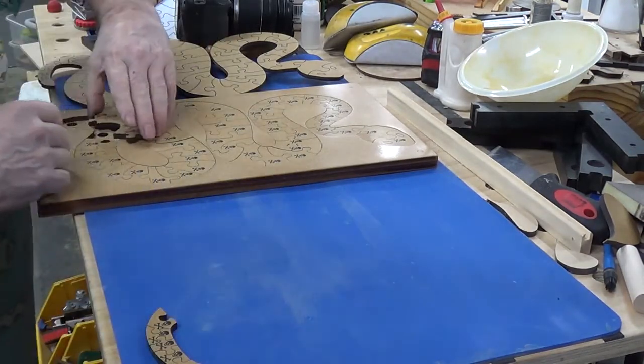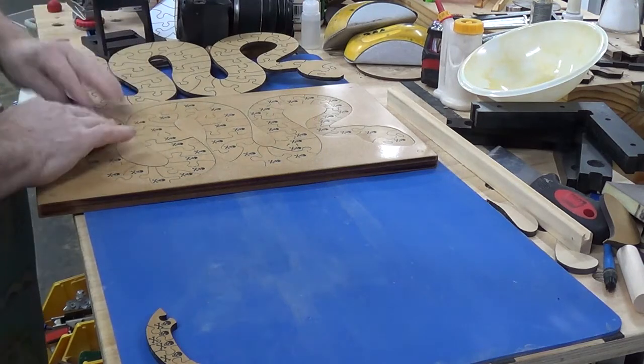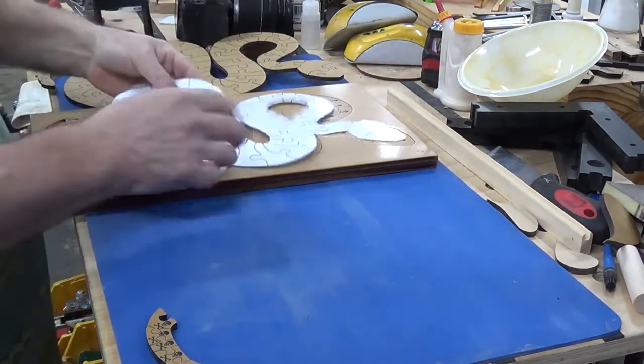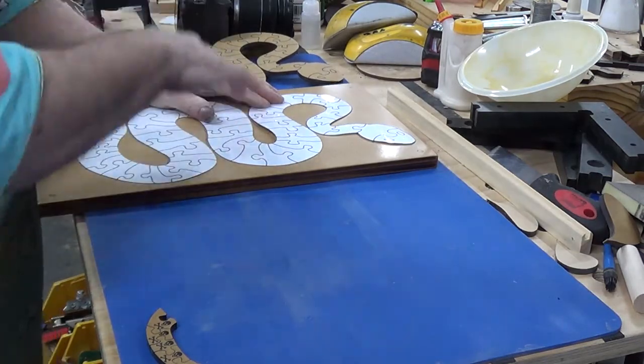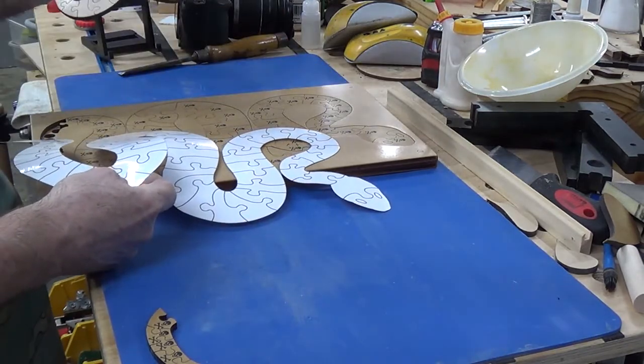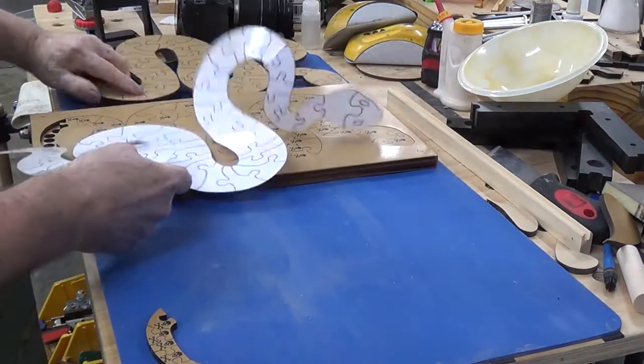I've nearly finished it now so I might as well keep talking. What you might do — and I've done this with other puzzles — when you want to finish, you put the solution sheet under the puzzle and then lay the solved puzzle on top. But because I've made the two-sided version, I don't really need the separate sheet.